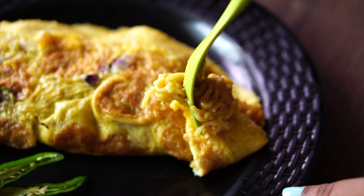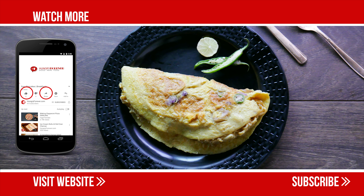Dig in! Hit the subscribe button to make sure you don't miss any of our videos.